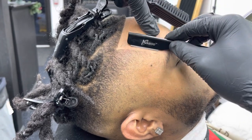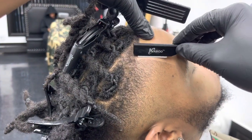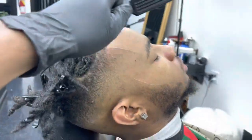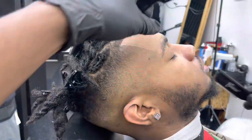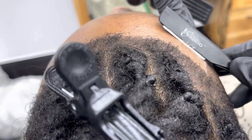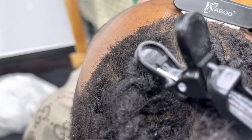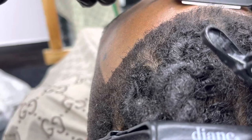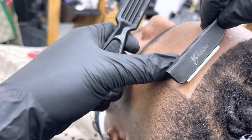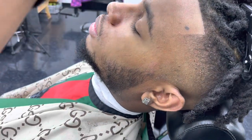Now I'll lay my client back in the seat — this is my favorite part: the razor work. It makes everything just so complete. As you can see, I angle my razor and stretch the skin. If you don't stretch the skin, it's going to be a bad situation — too many cuts on their skin. Make sure you stretch the skin when doing any type of razor work. You want to brush the white lining off first so you can actually see the real lineup, then go back over the hairline or beard line with the razor.